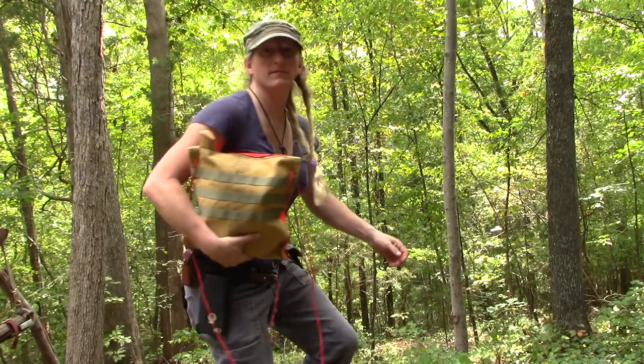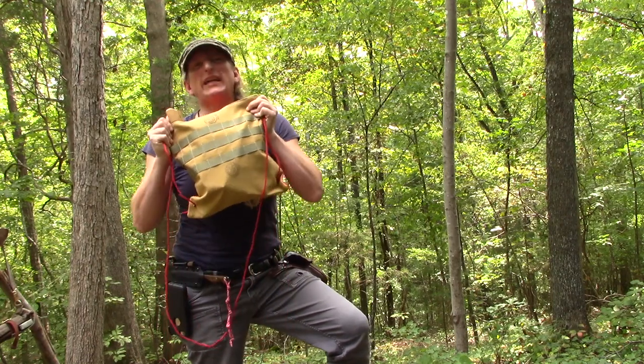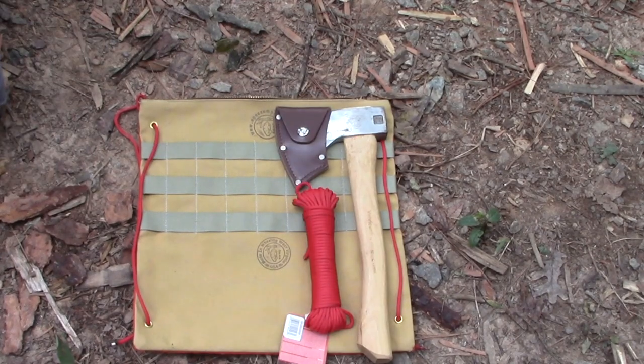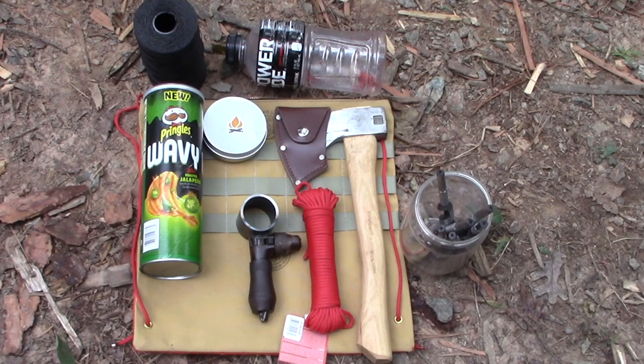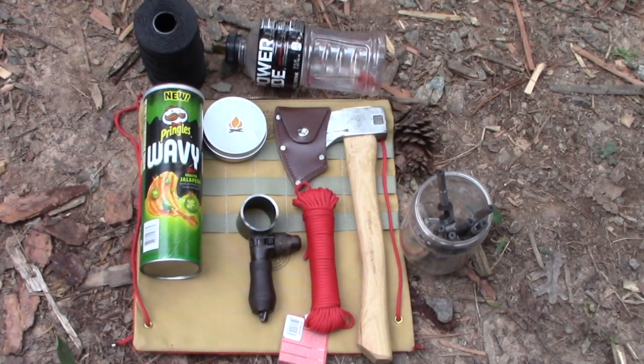So firstly guys, it'll carry stuff. How much stuff? Let's take a look: a hatchet, a hank of 550 cord, a small fire kit, a scotch-eyed auger, a Pringles can, a water bottle, a roll of bank line, seven auger bits — and we'll squeeze a pinecone in there just for good measure.